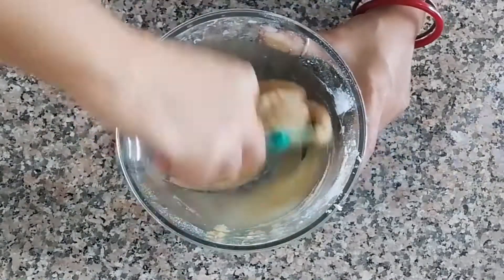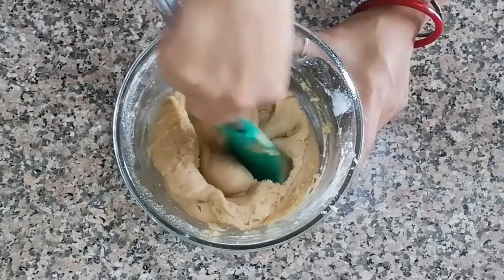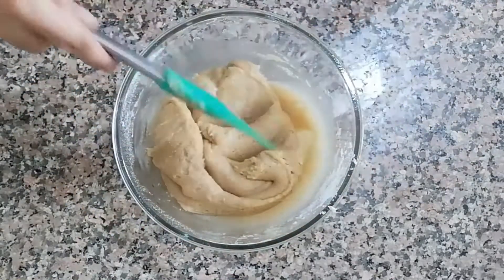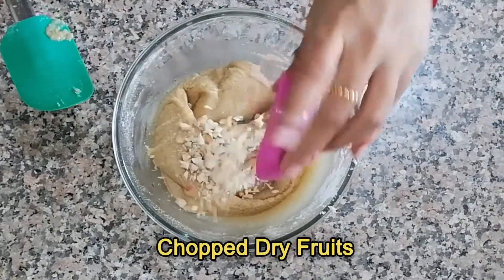Now add chopped dry fruits as per your choice. Here I used cashew nuts and almonds. Mix together very well.